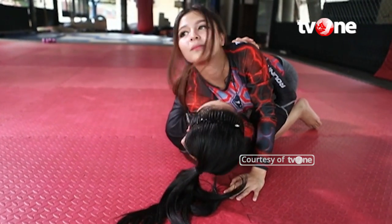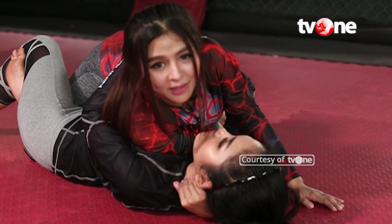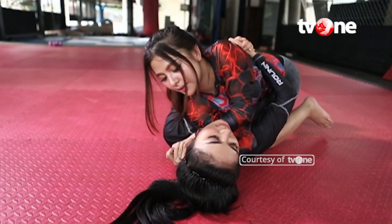Langkah selanjutnya, kita jepit leher lawan dengan meletakkan tangan kiri kita di leher bagian atas leher lawan, sehingga kedua tangan kita seperti membentuk sebuah gunting. Monkey Grip namanya.